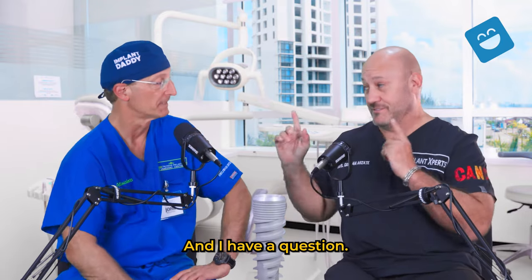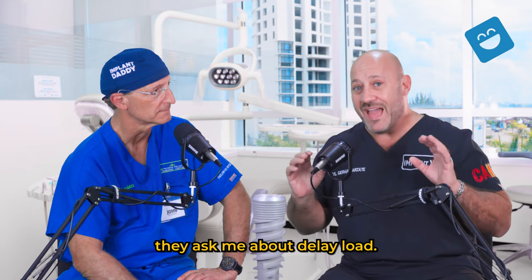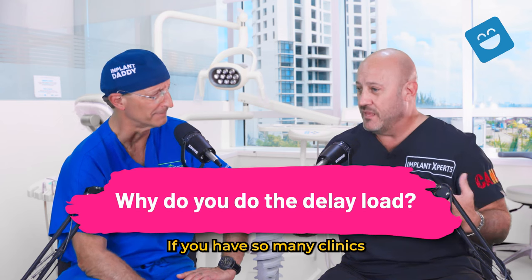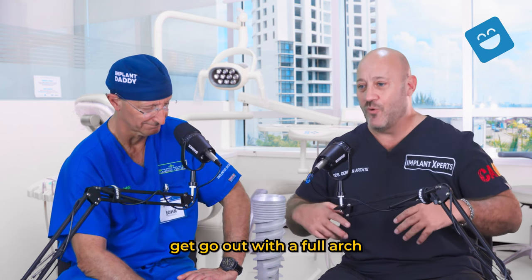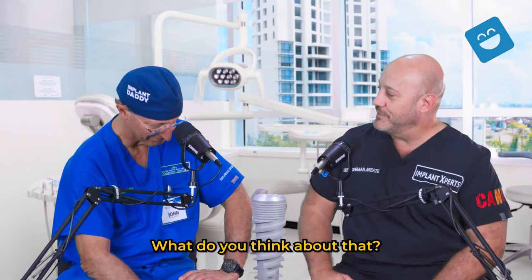I have a question because you don't know how much patients ask me about delayed load. Patients are asking me, why do you do the delayed load? If you have so many clinics in the States, in America, that are saying, hey, teeth in a day — you're going to go out with a full arch and you're going to have temps attached to those implants. What do you think about that?